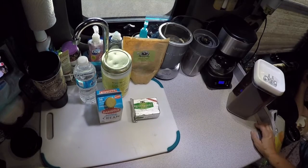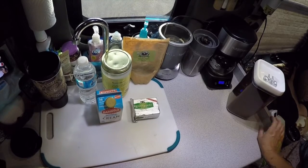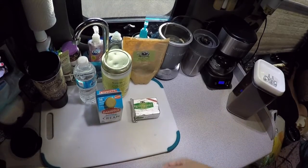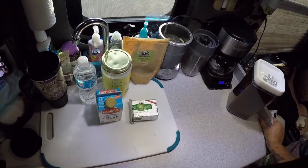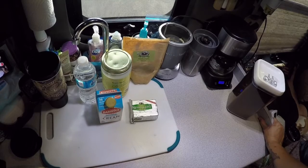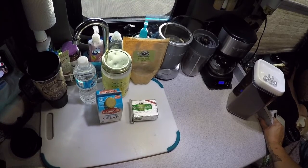Hey everyone, today I want to show you how we make our coffee. I'm sure a lot of you have heard of something called bulletproof coffee, or people putting butter in their coffee. If you haven't, well, it is a thing — people do put butter in their coffee. You might think, 'Oh my gosh, butter in your coffee, that's so gross,' but let me tell you, it really is good.